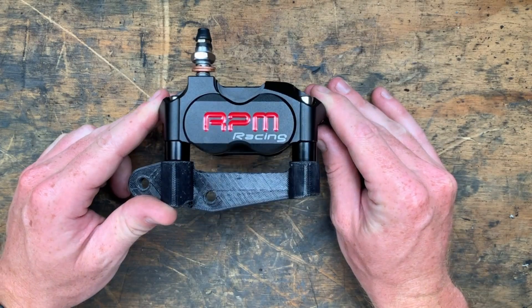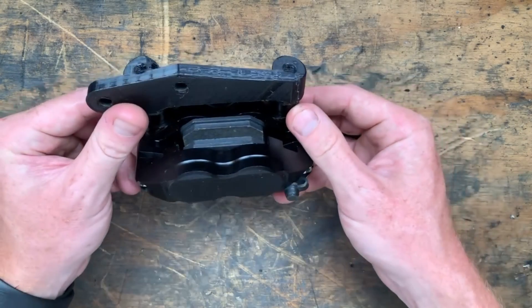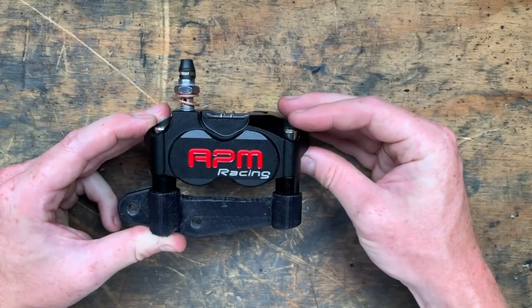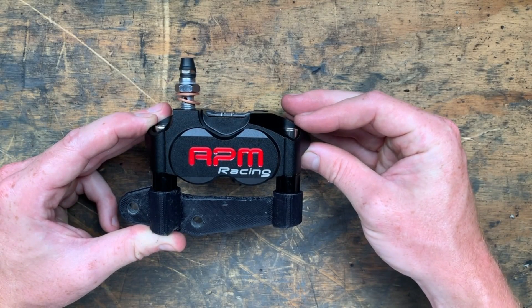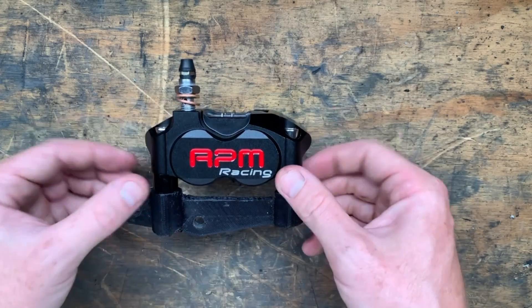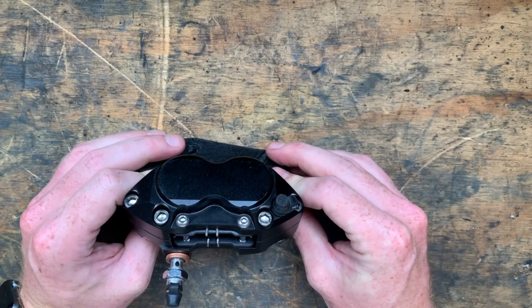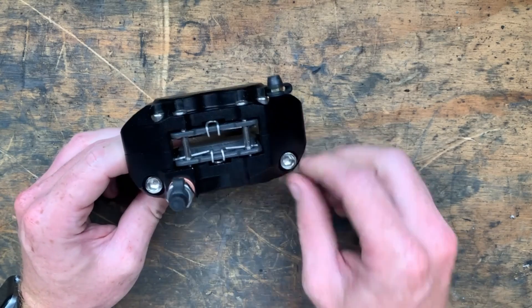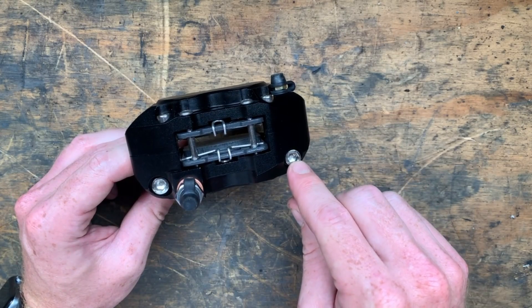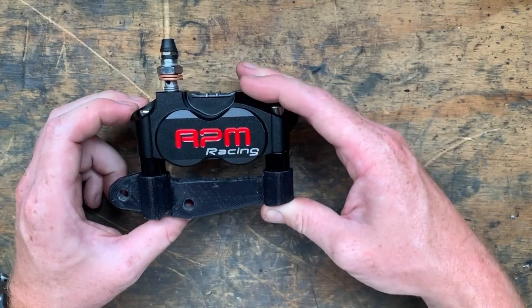So here we have the Chinese racing radially mounted four-pot brake caliper, all for about 50 bucks. I don't know who RPM or RPM Racing are — I wonder if they've got a team or a program, if they do any research, or maybe they just copy people. Who knows? I wonder if these bolts are even rated, I wonder if you can even buy these pads — all questions for another day.